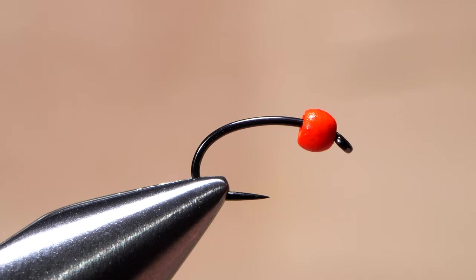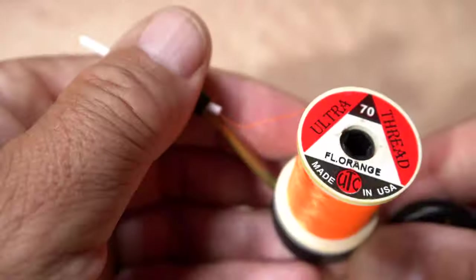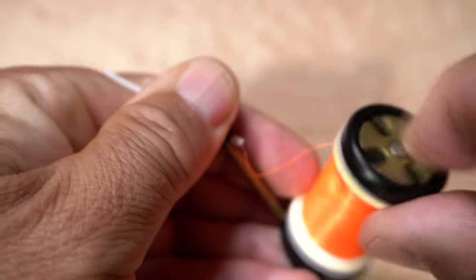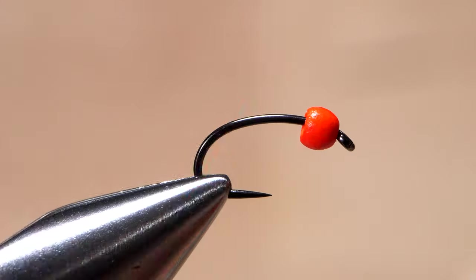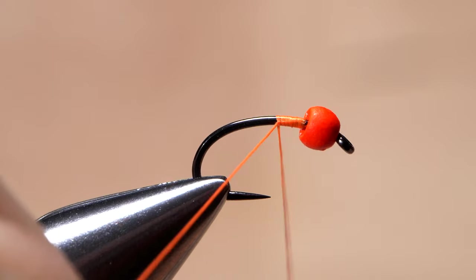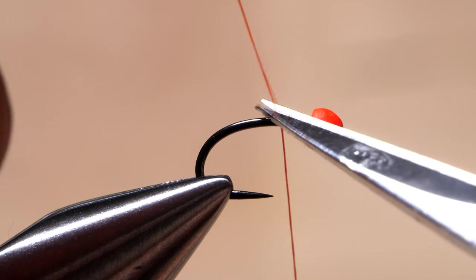With that done, get the assembly firmly secured in the jaws of your tying vise. For thread, I've loaded a bobbin with a spool of fluorescent orange UTC 70 denier. Get the thread started on the hook shank behind the bead, and after wrapping rearward to about the hook point, snip off the excess tag.